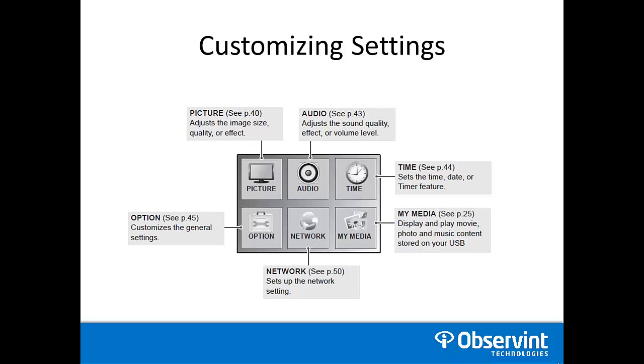You're able to customize your settings through the monitor's on-screen display. You can adjust your picture, audio, time and date, media selection, network, and overall general settings.